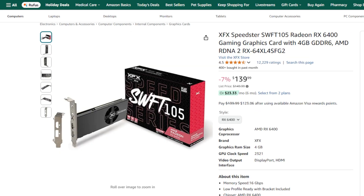Next is the GPU, and we have selected an XFX Speedster Swift 105 Radeon RX 6400. This is an affordable and reliable entry-level GPU that outperforms integrated graphics for everyday tasks, even light gaming and multimedia use. It's an excellent choice for users looking to meet Windows 11's DirectX 12 requirements or upgrade from an integrated solution without breaking the bank.